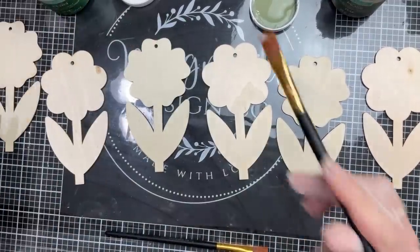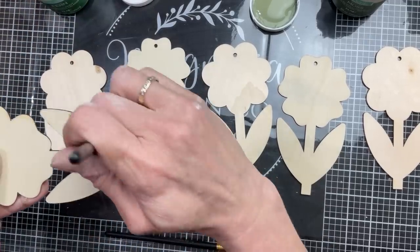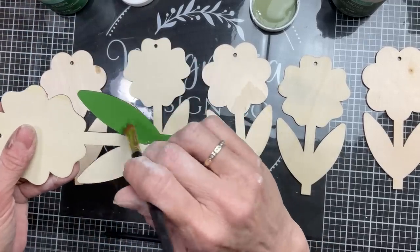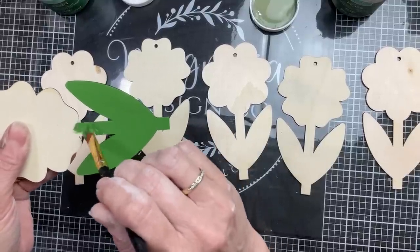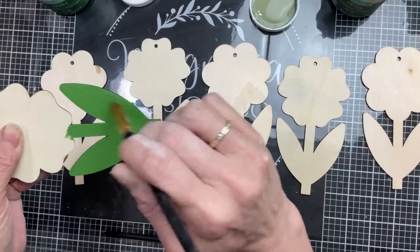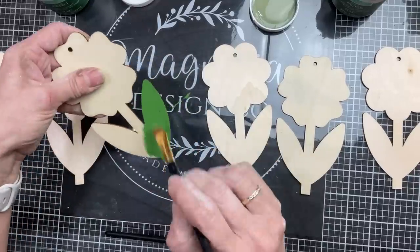Now I'm taking three flowers from each of two different packages — they're slightly different shapes. I'm going to paint three of them: the leaves and stem using Waverly's Fern, and then the other three I'm going to paint the leaves and stem using Waverly's Moss.